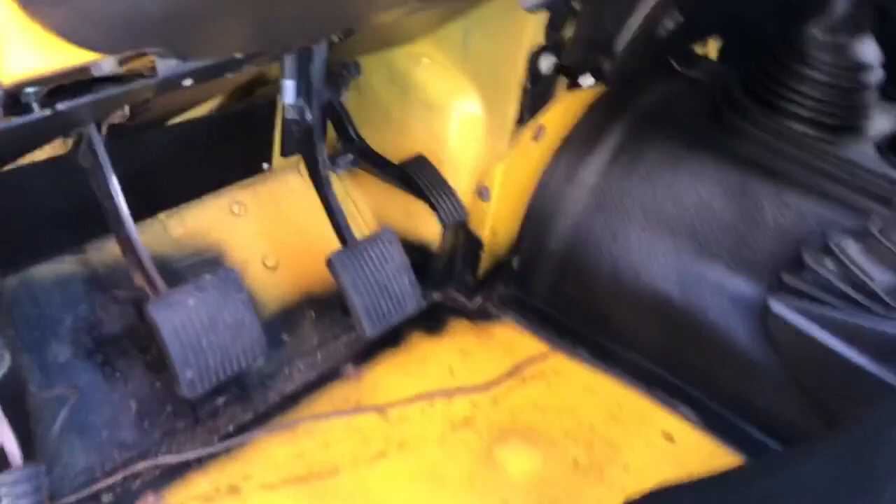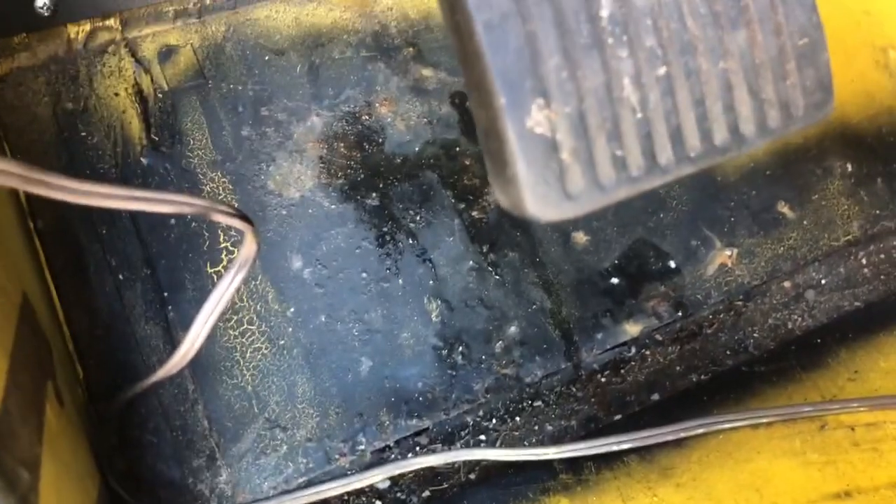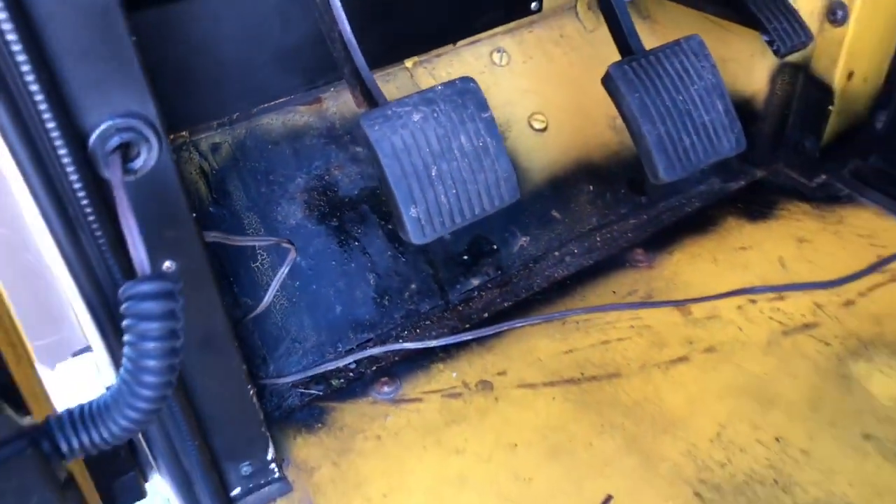The driver's floor area is clean — no rust, but it's obviously had some coating at one point. That's a common area where water sits and these will rust. I don't see any current rust but I think somebody coated it, either to cover up what was starting or as preventative maintenance.